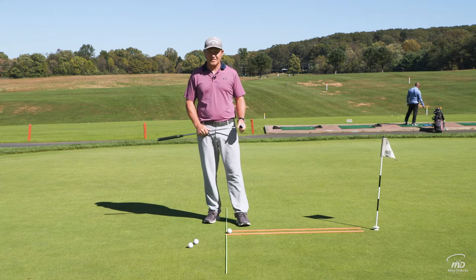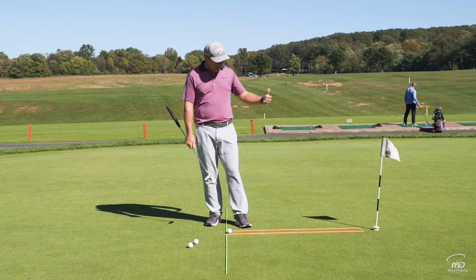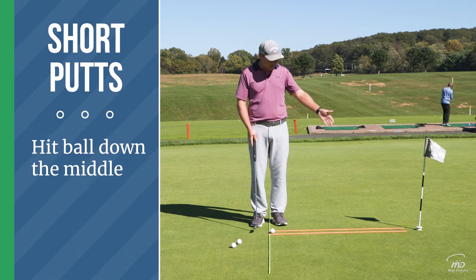I've got a couple of simple alignment sticks down, ideally on a straight putt straight up the hill going into the hole. It's about the width of my putter, and all I'm trying to do is hit this ball right down the middle.